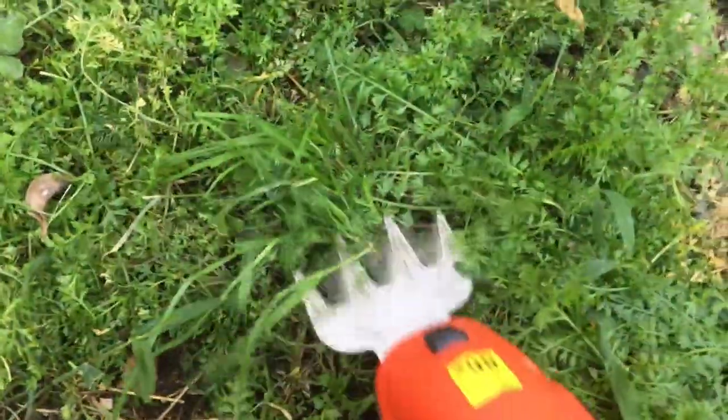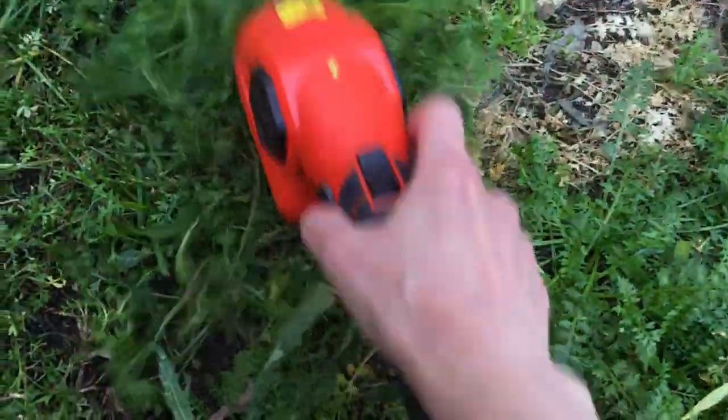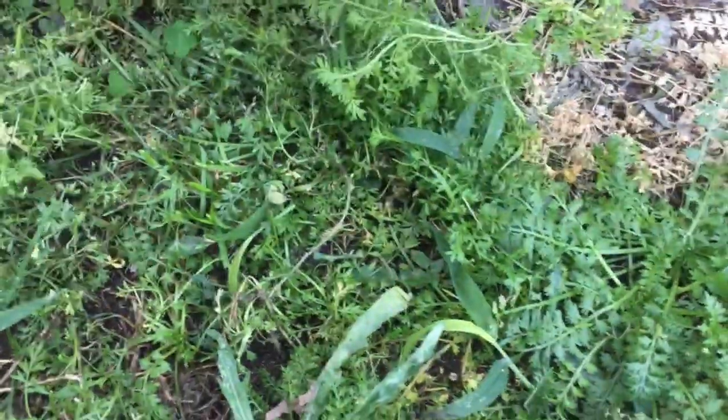The blades are sharp but they are not dangerous to just handle. Another thing I was curious about is whether you need glasses in case plants go flying all over the place — you don't need that. For my case it was super subtle. I really recommend this for small gardens.